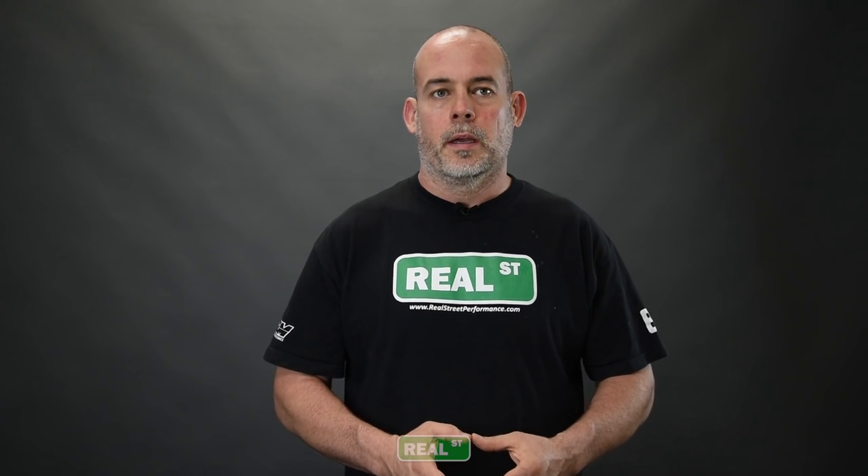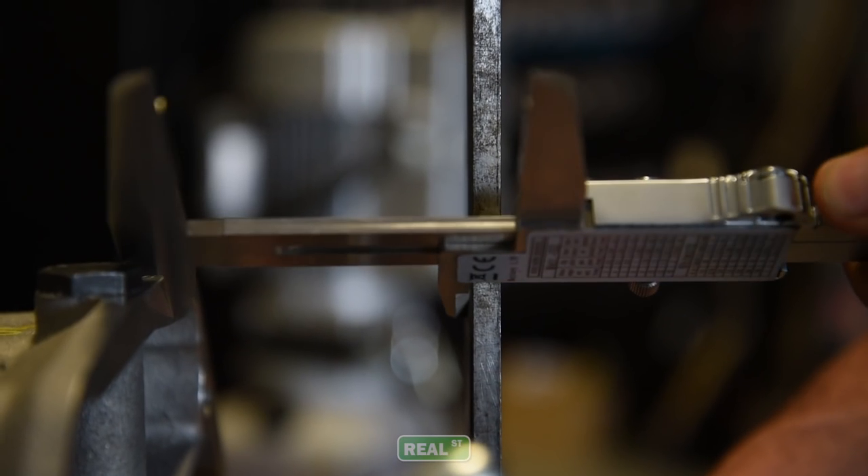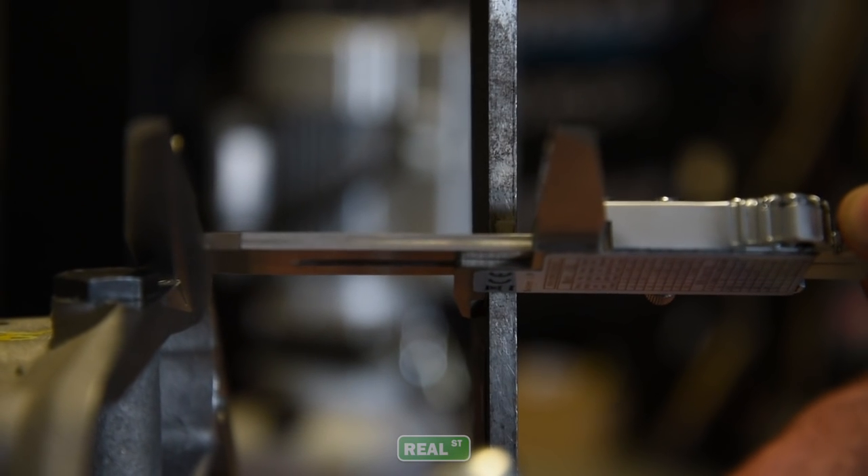The multi-plate clutch itself is a pretty robust piece and it will deal with a lot of abuse. However, if you don't do this step correctly — where you have an incorrect preload or not enough stroke on the pressure plate — it's going to create a headache for you. It won't work well, you won't be getting what you expected, and you can possibly damage the clutch or the engine in the process.